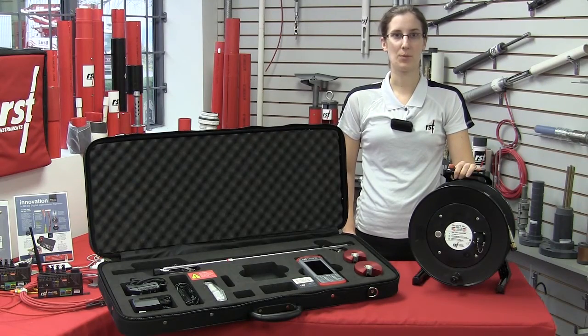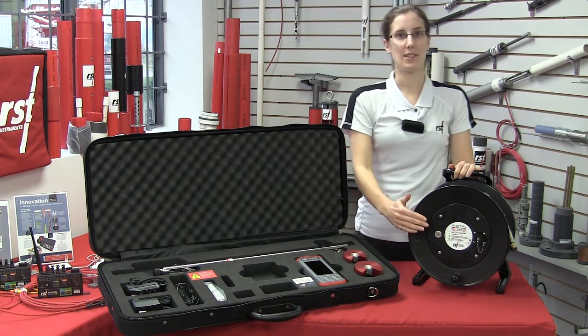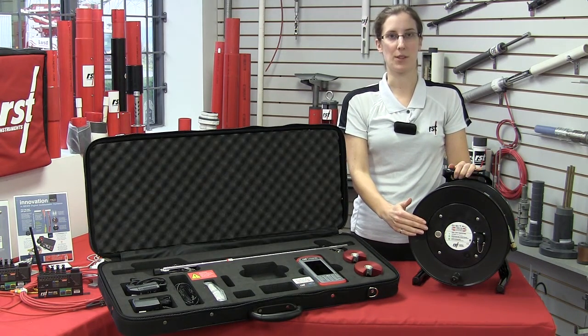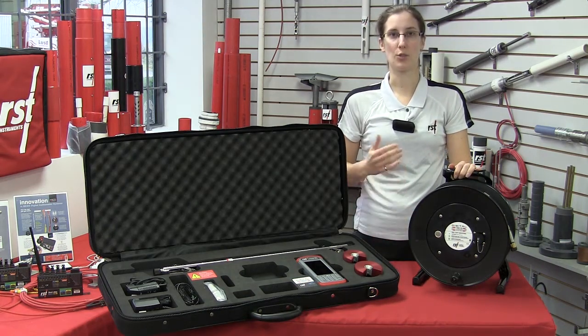RST has modified our inclinometer reel as part of our digital MEMS inclinometer system. The reel now has an embedded lithium-ion battery with up to 30 hours of battery life. Prior to 2016, the reel had an external battery holder.